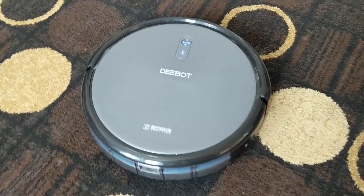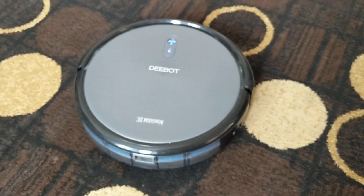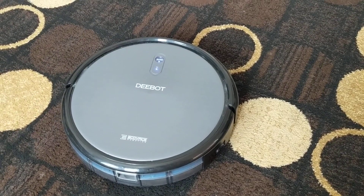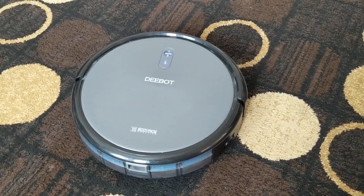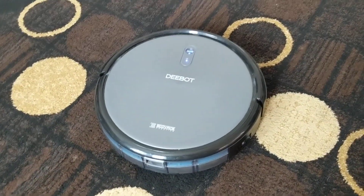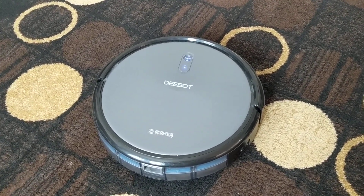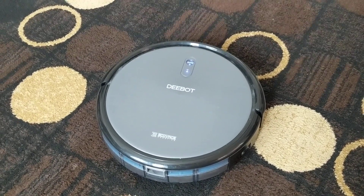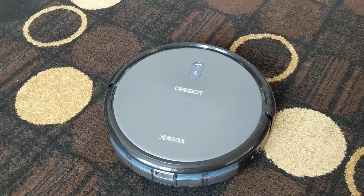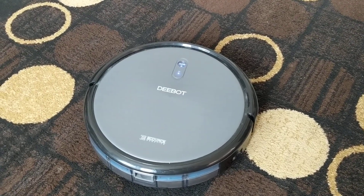This is the D-Bot N79 from Ecovacs Robotics. This vacuum is awesome at navigating and it's powerful, but after about three to four weeks of use it will seemingly stop seeing things and just ram everything. I talked to Ecovacs customer service and they said the infrared must have gone out, so they sent me a new one — and the new one had the same problem. So they sent me another new one.